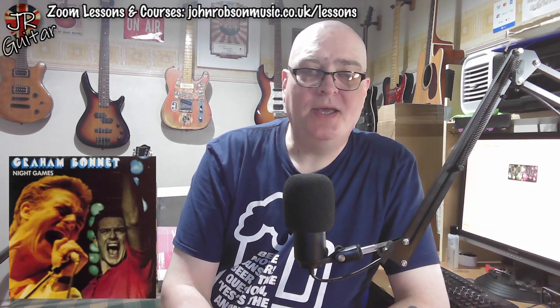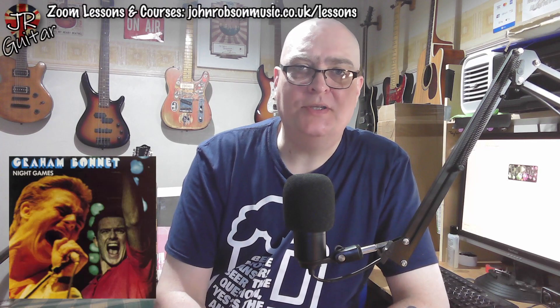Hello chaps, welcome once again to John Robson Guitar Tuition. I do hope you're well. That was a blast from the past, wasn't it? How many of you remember that one? That was a Mickey Moody guitar solo - yes, he of early Whitesnake fame - but that wasn't from a Whitesnake song. That was from a song by Graham Bonnet.